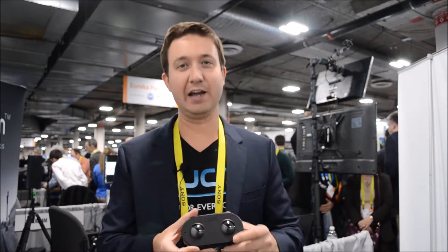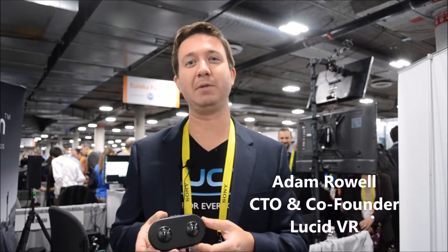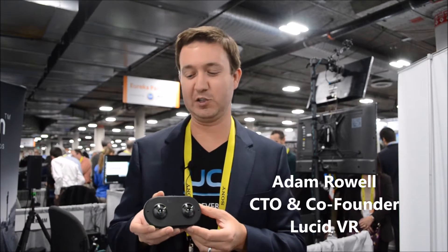Hi, my name is Adam Roel. I'm the CTO and co-founder of Lucid VR. Here at Lucid we make the Lucid Cam.